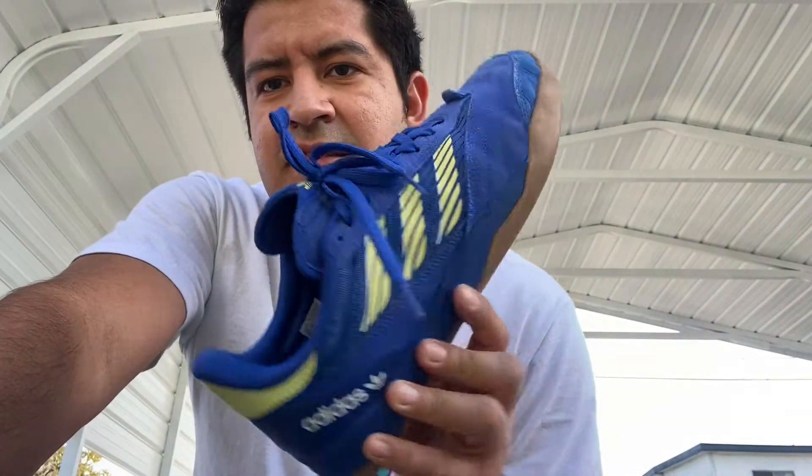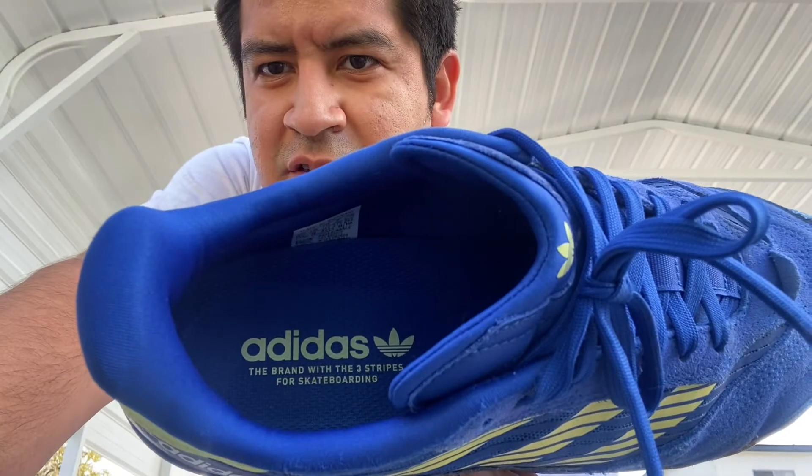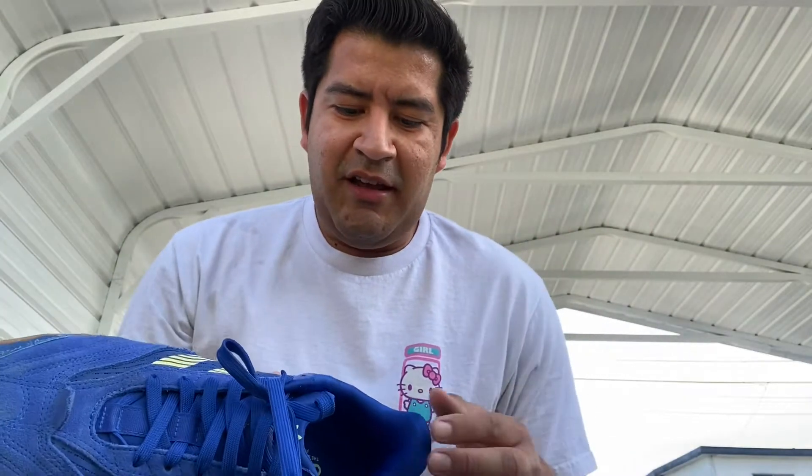This is an Adidas skate capsule shoe — Adidas for Skateboarding. This shoe came to my attention because it looks like a soccer shoe and I like the colors. I've been on a kick where I've been trying to skate colorful shoes, something different from the boring colored shoes that I usually skate.